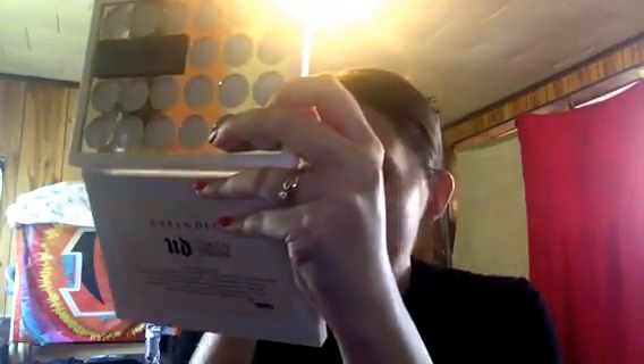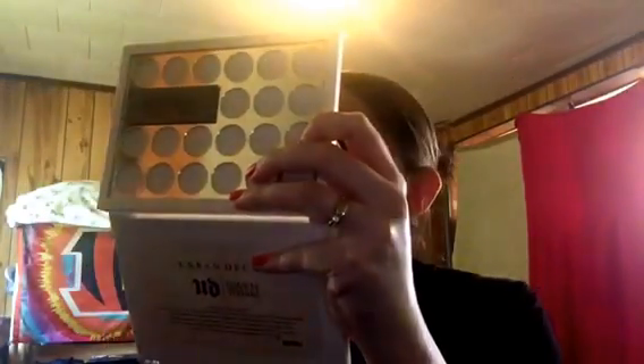My holy grail primer is the Smashbox — I love this primer. It only takes a little bit and you just want to make sure you rub that in, sort of pat it into the face. That's the best way for me to describe how I apply it.